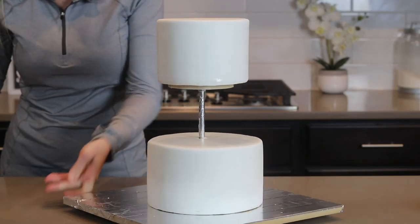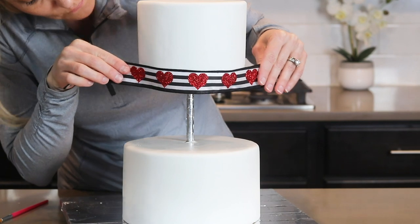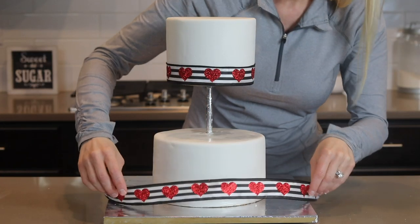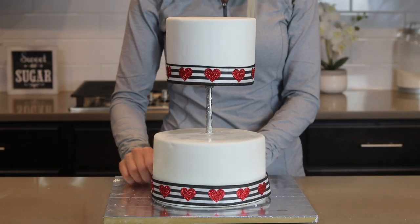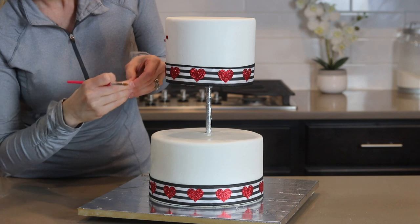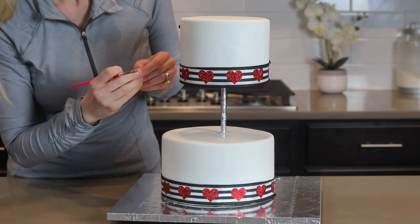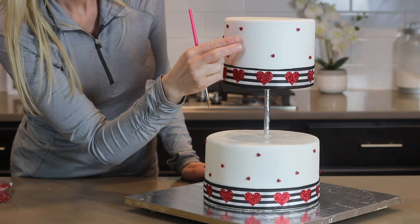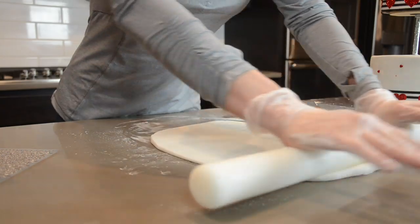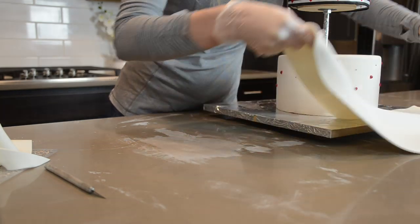Onto the decorations. First I'm brushing some piping gel around the base of the cake and attaching a cute Valentine's Day ribbon — I made it hang down just a little bit from the cake to hide that four-inch board. You could also make this ribbon out of fondant, but I like this way because it's so much easier. I'm keeping it simple by adding some red hearts and circle sprinkles. Then I realized I forgot to cover my board, so I'm rolling out some fondant with Tylose mixed in and attaching it to my board with piping gel, doing it in panels.